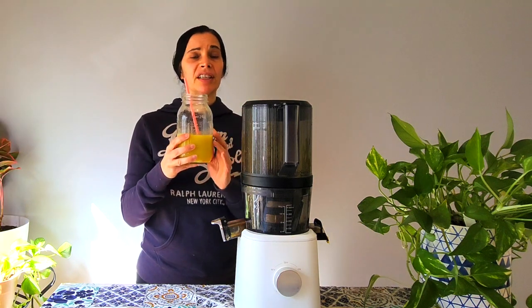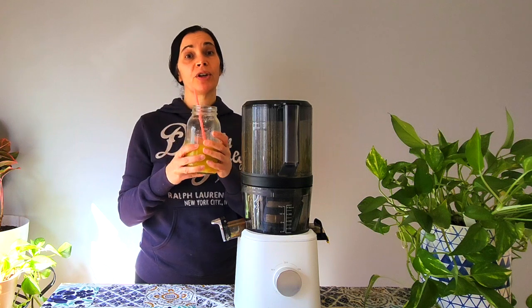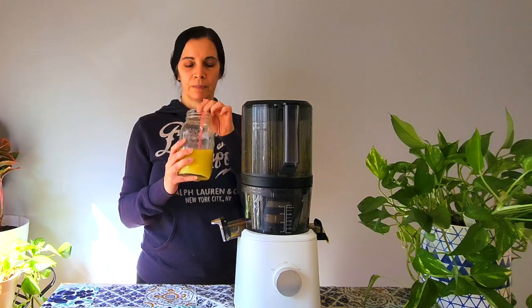I did the burpee girl workout this morning, so this is great after a sweaty burpee girl core standing core workout. I'll link both of her channels below.